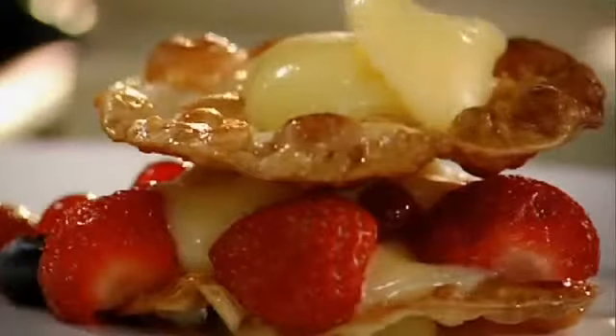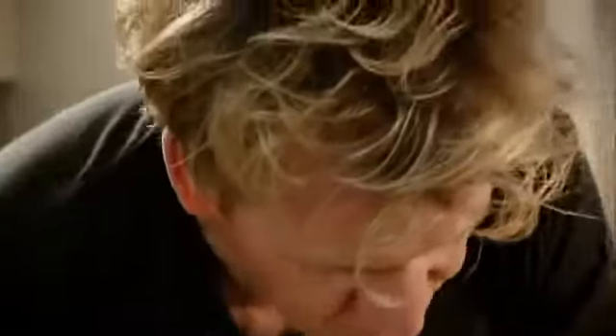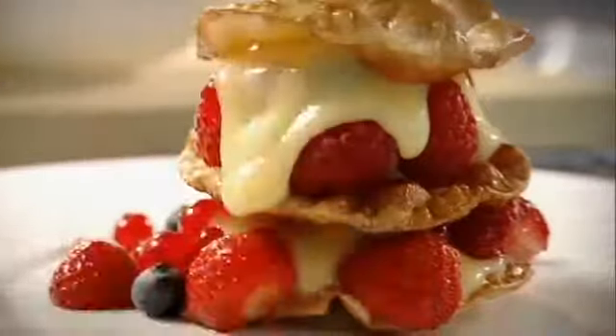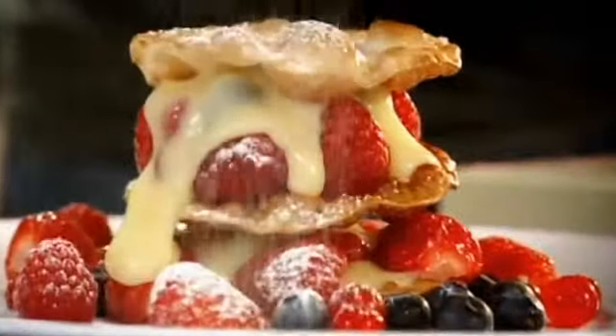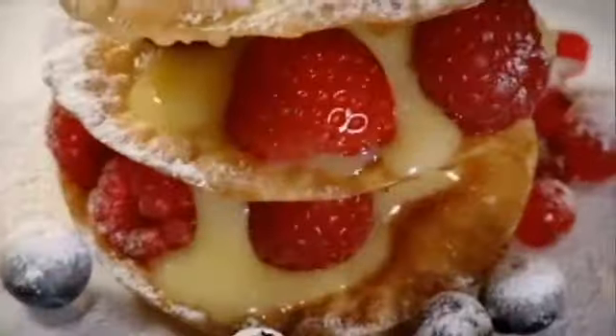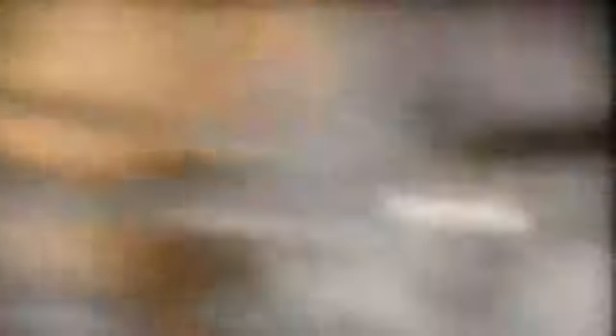Another teaspoon of lemon curd. One more spoon. Set it on top. Icing sugar. And that has to be the perfect way of eating summer berries with lemon curd — Summerberry Mille-feuille, done.